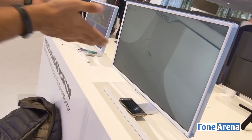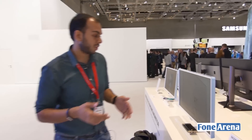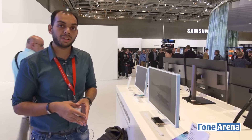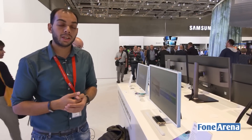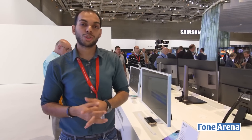So that was a quick look at the SC370 display from Samsung here at Samsung's booth at CES 2015. It supports wireless charging for any device that is Qi-enabled. If you liked this video, hit the like button and subscribe to our channel for more videos like this — thanks for watching.